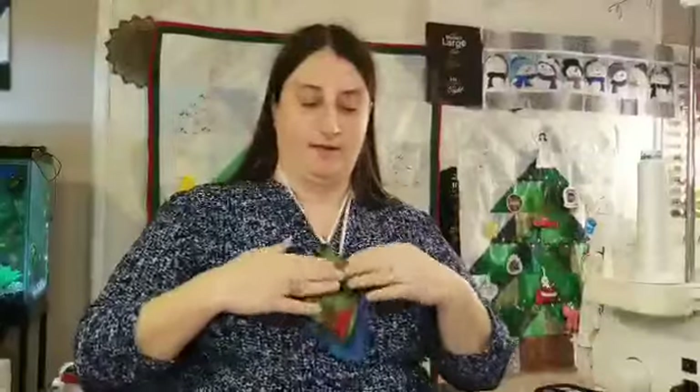It leaves your ear free for earrings or your hearing aids, gives a slightly tighter fit around your cheekbones, and when not in use, your mask can lie nicely on your neck where it won't get lost.